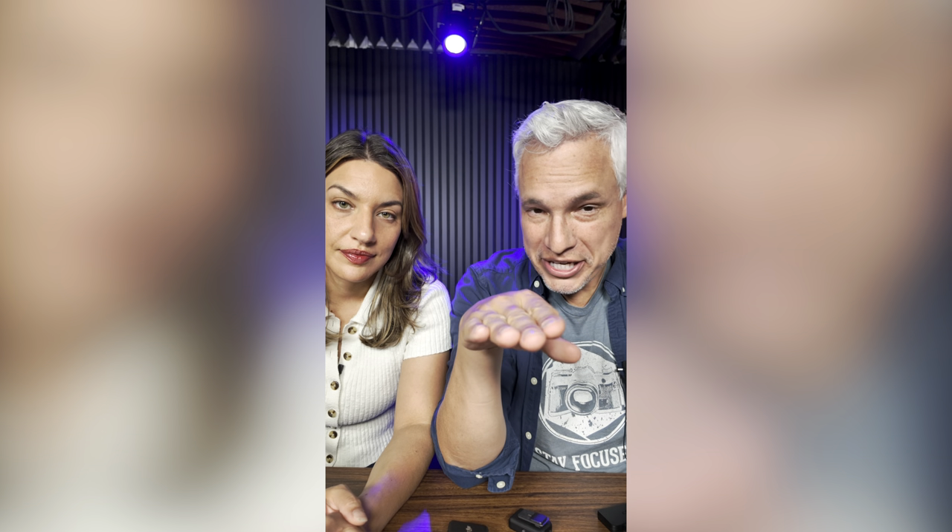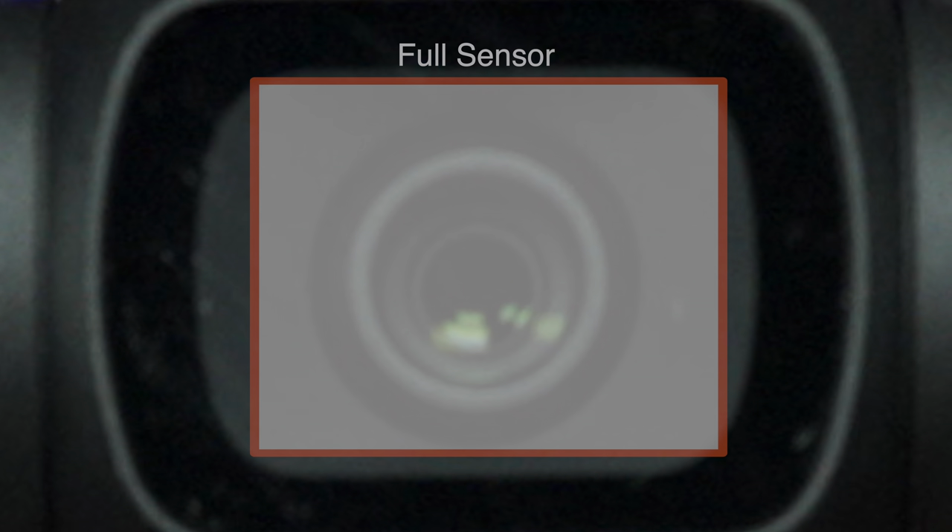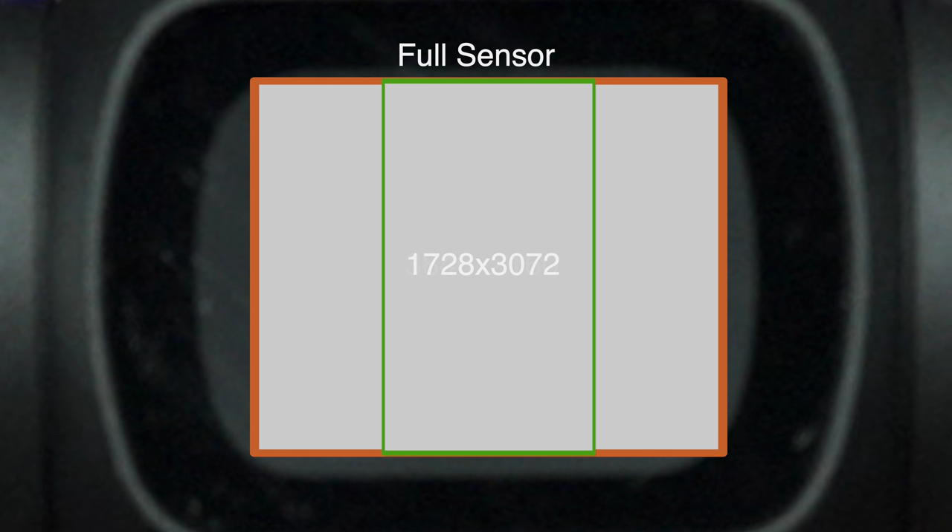It'll automatically switch to vertical when I pop it over here. It switched from 4K to 3K video, but that's actually amazing because it didn't rotate the gimbal. Instead of doing a 16:9 horizontal crop, it's now doing a vertical crop using pixels it wasn't using previously. And I've never seen that on another camera.